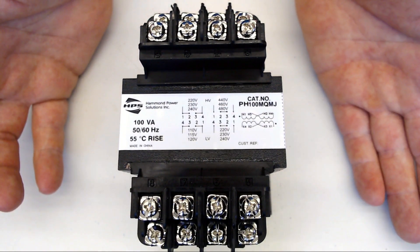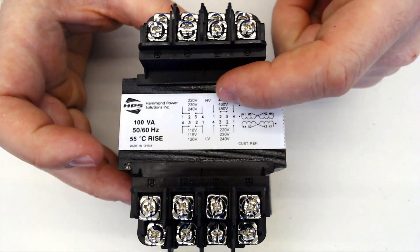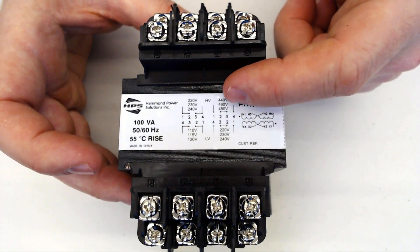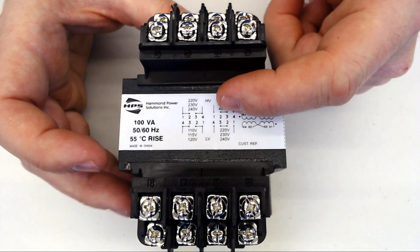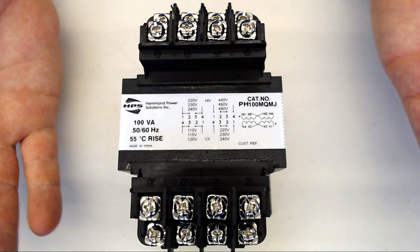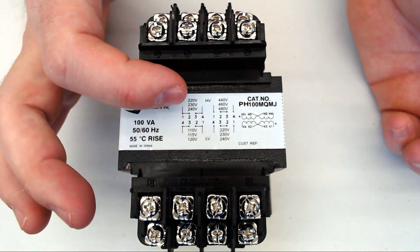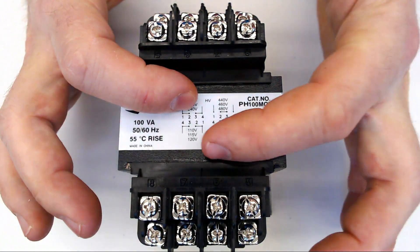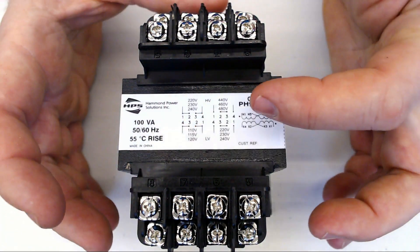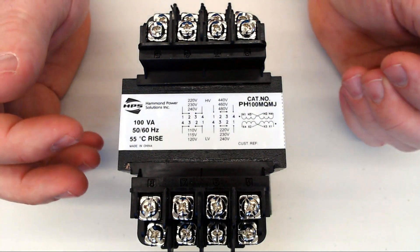So let's say we have 480 and we need 120. Here's our 480 — 480 is greater than 120, so 480 is going to be our high voltage and 120 will be our low voltage. Let's say we were doing 240 to 120 — then our higher voltage is 240, so this is our 240 connection and this is our 120 connection. We could also be doing 480 to 240. You can do lots of neat things with transformers.